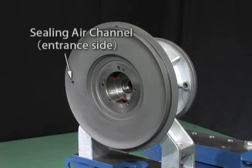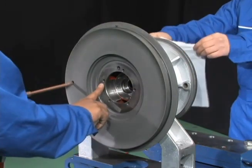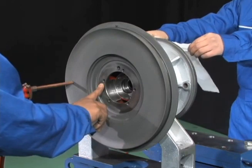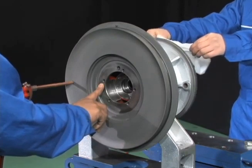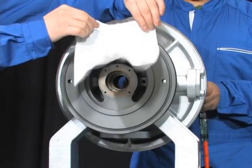On the compressor side of the bearing pedestal, an inlet of the sealing air channel is provided. Check that there is no evidence of lubricant leakage into the sealing air channel. Also, confirm that the air comes out on the turbine side by feeding general service air into the channel.